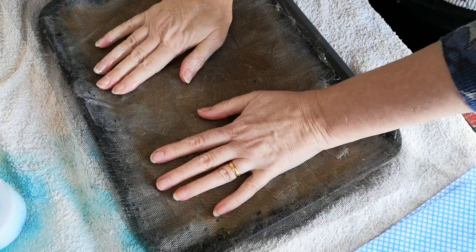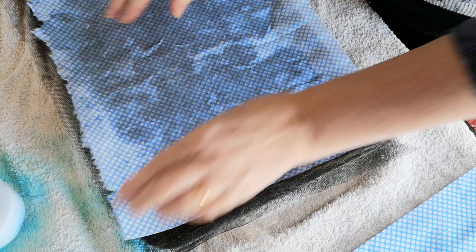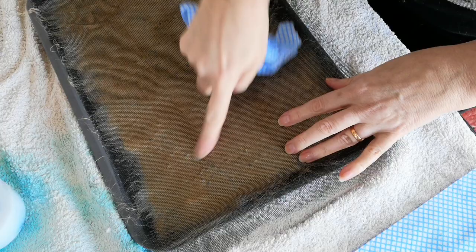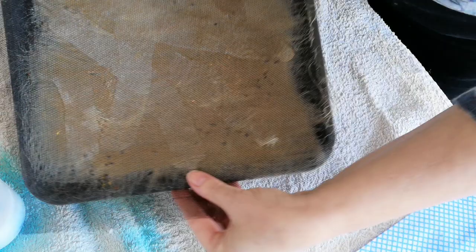Then you're going to use one half of your J-cloth just to mop up some of that excess water. Turn it over again and do the same. You can see there on the back side of it where the lavender's come through — and then we're going to apply the medium.